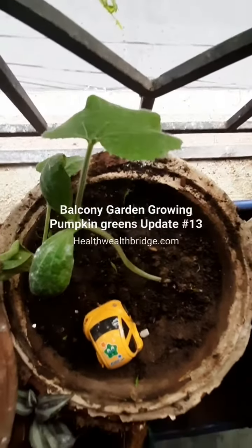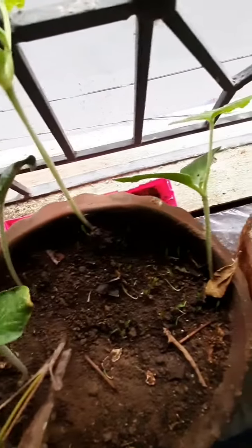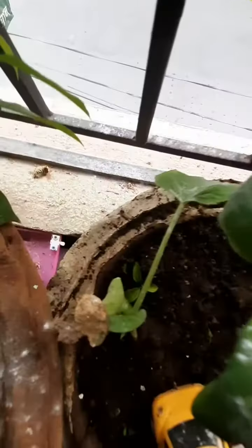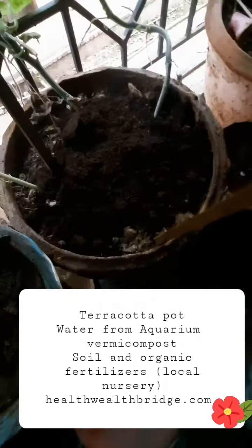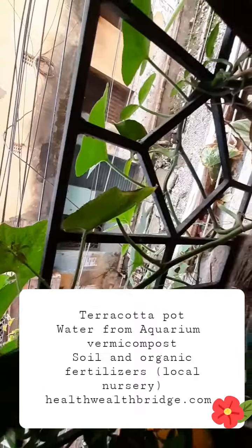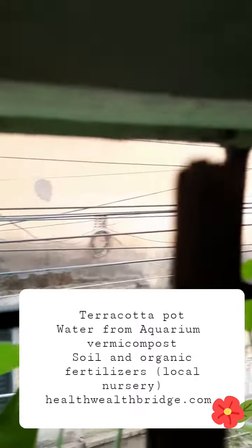I have started growing pumpkin greens. This is one pot, this is another. There are four plants here. You can see the seed closely, and this is a pumpkin green I have eaten three times from. This is the pumpkin green we have harvested thrice.